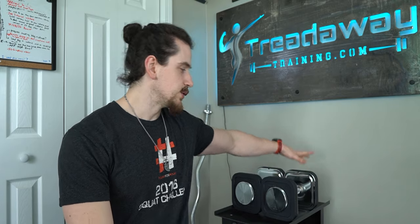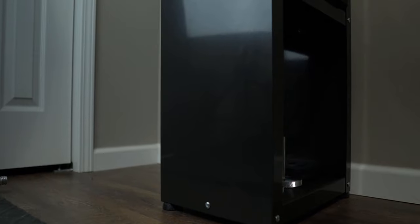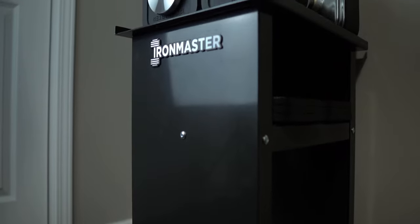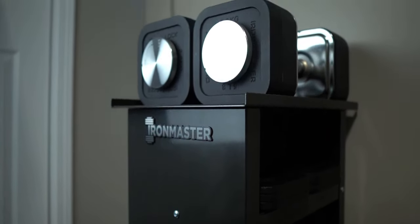Taking a look at what we have here, we have the base kit plus the 120-pound expansion kit. With the base kit, you get two dumbbells that go from five pounds up to 75 pounds per dumbbell, as well as the storage stand that will hold all of that weight plus all of the weight from the expansions if you choose to expand in the future. With the 120-pound expansion kit, it takes the dumbbells from 75 pounds each all the way up to 120 pounds each.